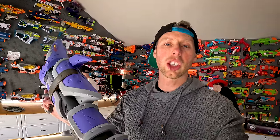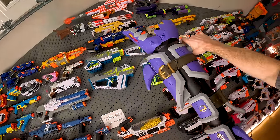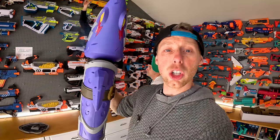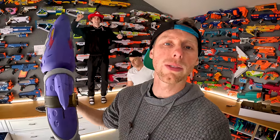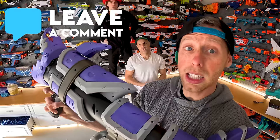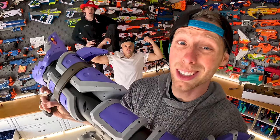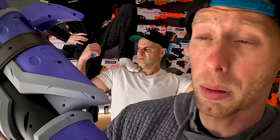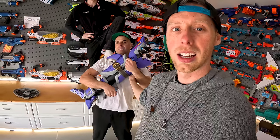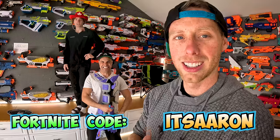Alright guys, this is going on the Nerf wall up in the top there with the rest of the Nerf limited blasters. If you want us to do an entire video going over all of the Nerf limited blasters we have, let us know in the comments down below. This is surprisingly actually one of the better limited blasters — this one and the Halo Needler are probably actually the best ones. Don't forget to subscribe, guys, and we will see you in the next video.